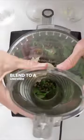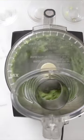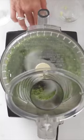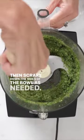Blend to a uniform consistency but not a puree — you want a little texture. Mix in salt to taste; I add about a quarter teaspoon of kosher salt. Then scrape down the sides of the bowl as needed.